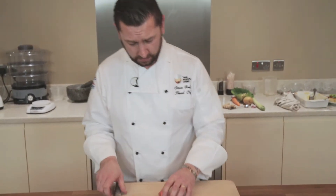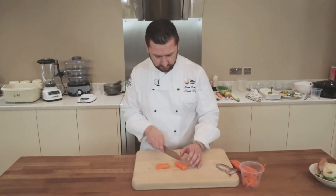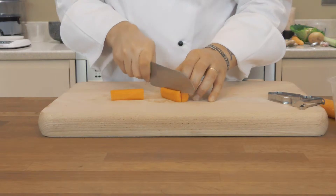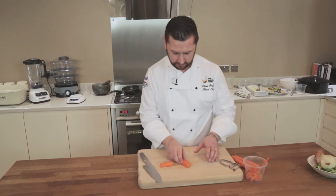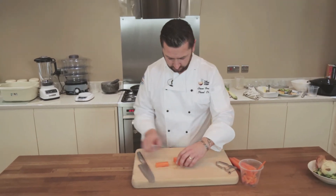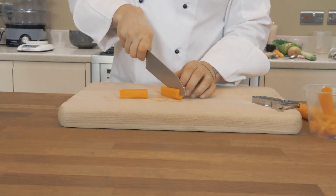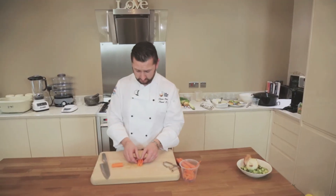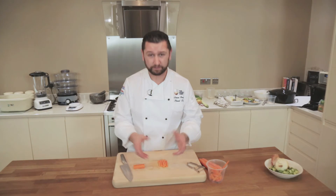We're not going to get many battens out of this, but we're going to try and get some uniformity. So what we're going to do is cut it once there and once there. And then we're going to turn the carrot and cut it once there and once there. And there we have battened carrots — quite thin batten, but you can make them as thick as you like, depending on what the purpose is.